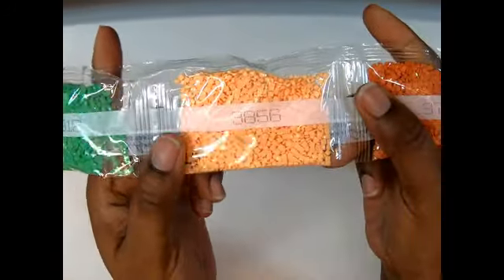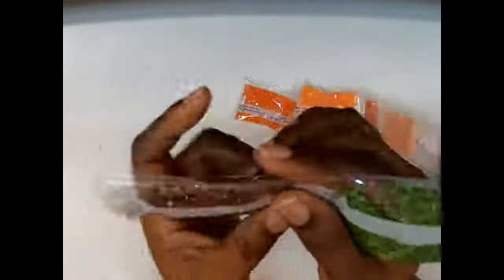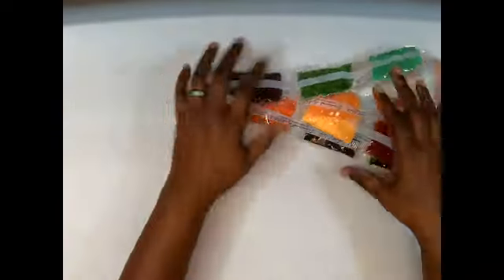We got two 3371 — that's the dark chocolate. Full bag of 498 red. 3855, 3854, 3776, 3856, 912, 905, and 938. That is the first bag, guys!